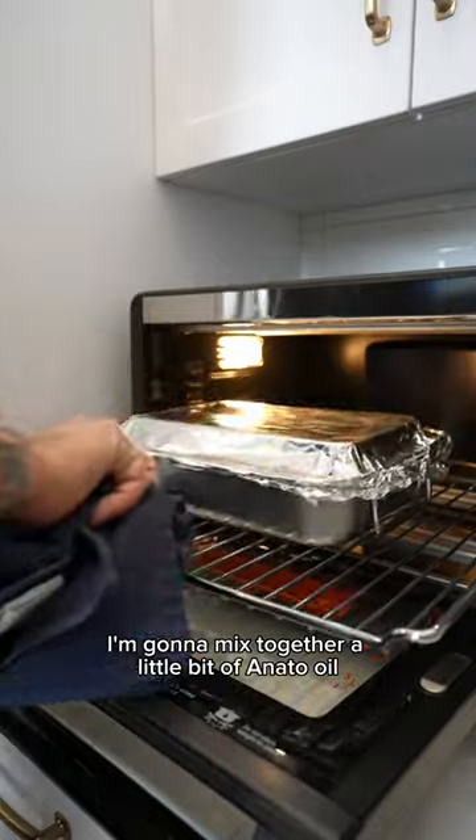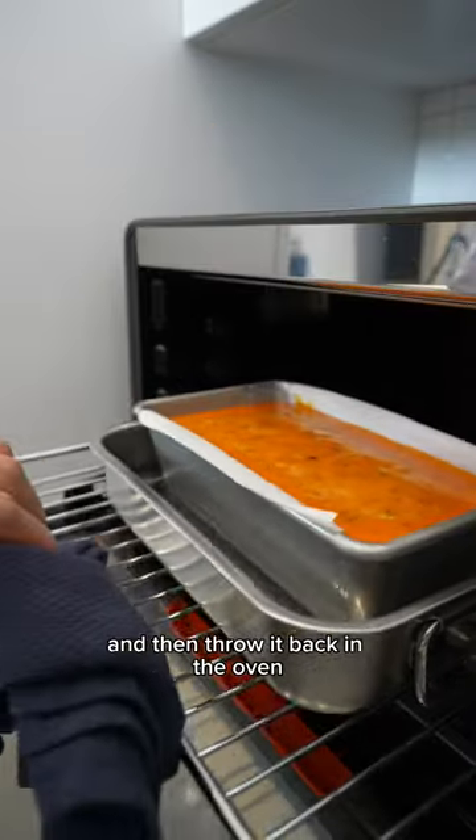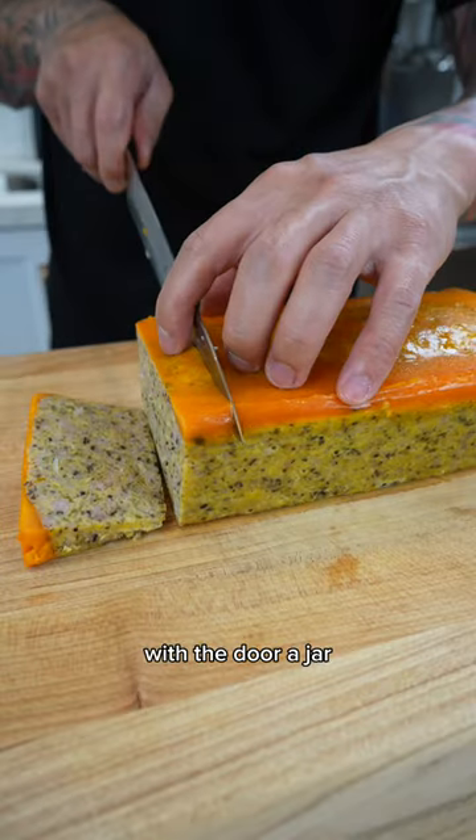Once it's done baking, mix together a little bit of annatto oil with egg yolk, brush it over the top, and then put it back in the oven for an additional 10 minutes with the door ajar.